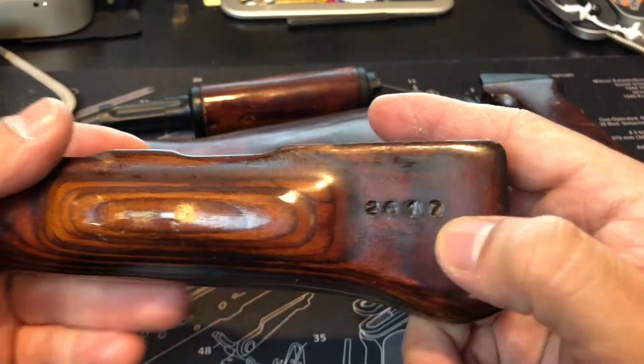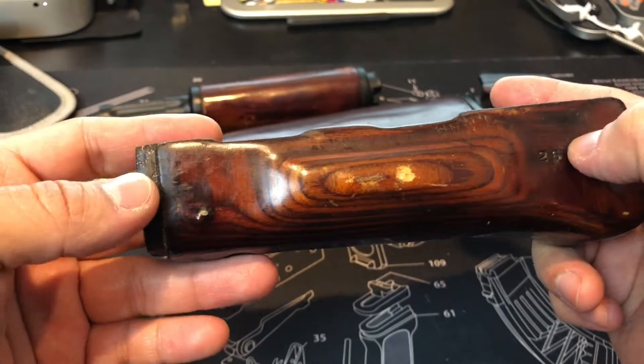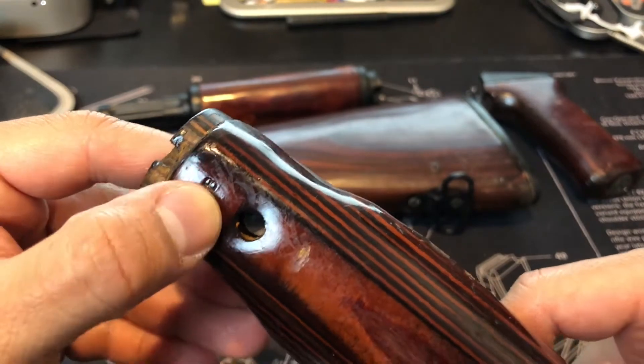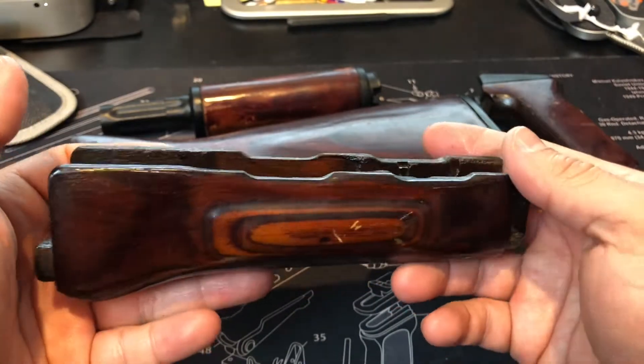Here's the unique part — it has a stamp serial number. You got a little bit of use there. Here's another stamping on the top, almost like a 'B' of that sort.